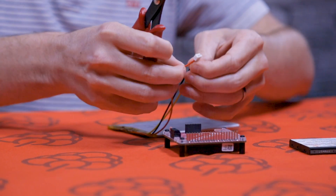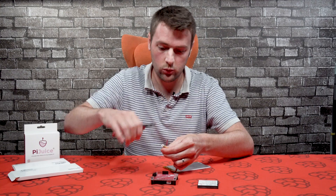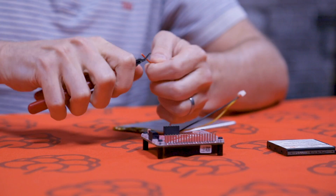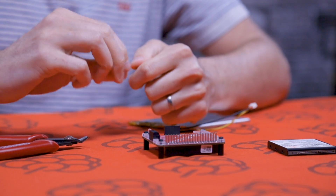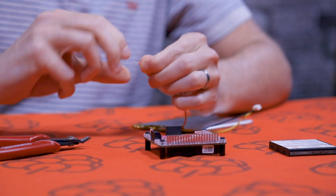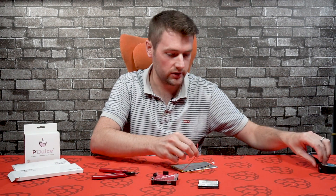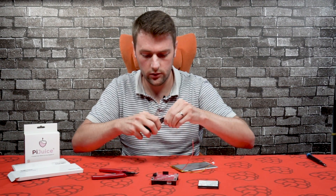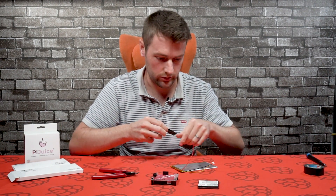Probably best to do this one by one - start off with the red wire. Just strip back the wires there; if you've got some wire strippers, probably best to use those. Just twist it a bit so they're not frayed. Before we cut the other two cables, I'm going to put a bit of tape over this just to make sure we don't short it out by mistake - just a bit of electrical tape or any other tape is fine.